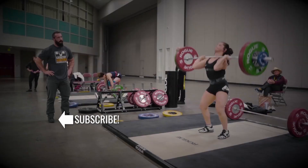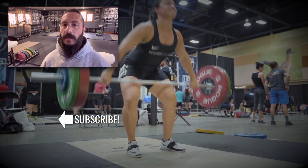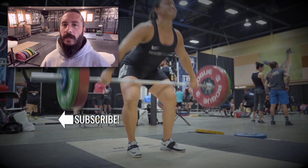Rick Everett with Catalyst Athletics here. Please like and share this video. If you appreciate the content, please subscribe to the channel. The more feedback and support I get from you guys, the more free content I can keep making. Thank you.